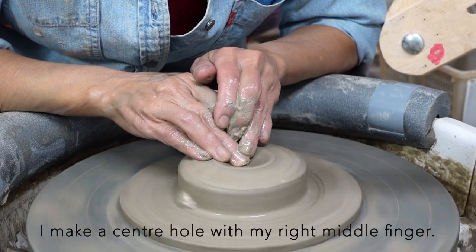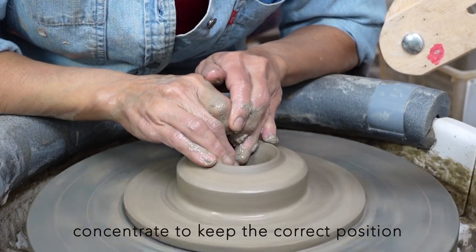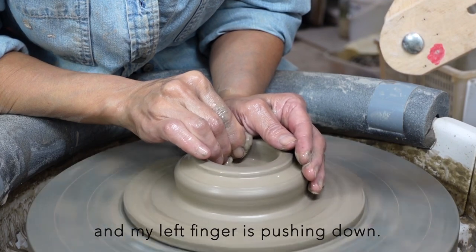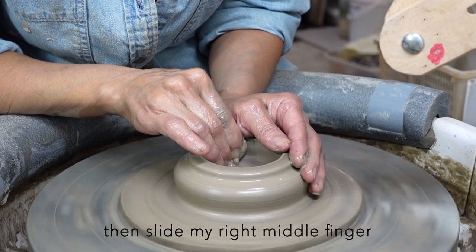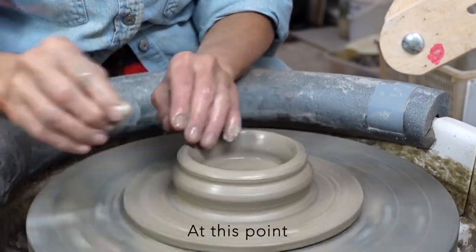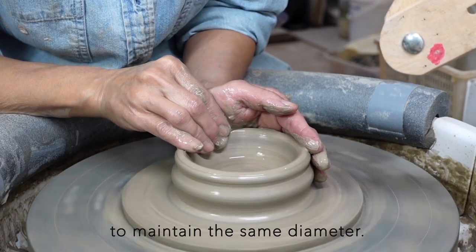I make a center hole with my right middle finger. My middle finger concentrates to keep the correct position, and my left finger is pushing down. I leave 7mm bottom thickness, then slide my right middle finger to open the hole wider. At this point, my left hand is on the outside of the clay wall to maintain the same diameter.